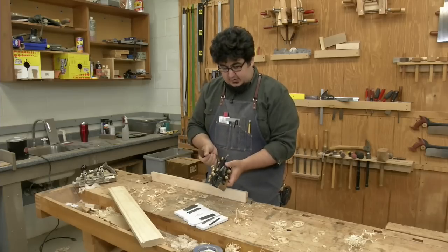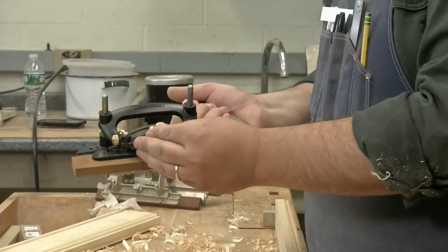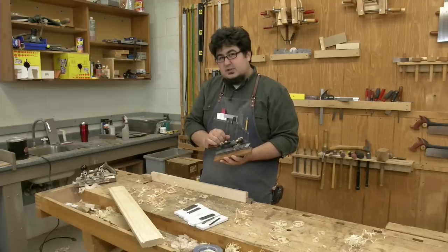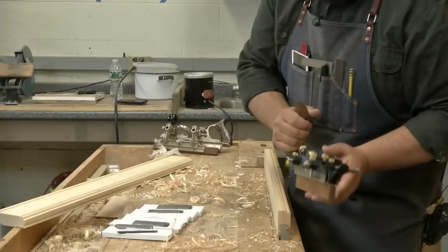They've really thought through a lot of different difficulties of using a combination plane. There are fine adjust mechanisms, threaded depth stops. We're here with a first look, showing it off and having some fun.